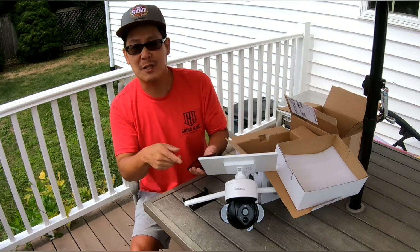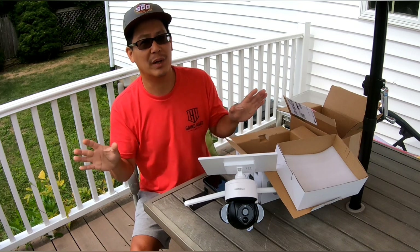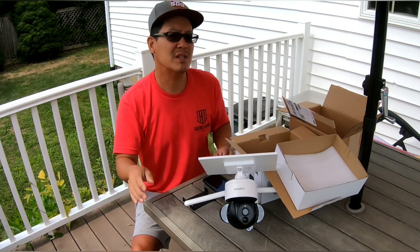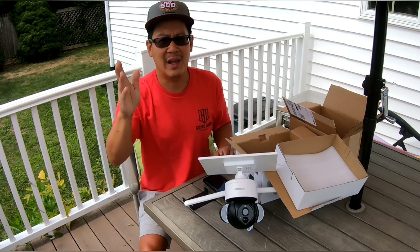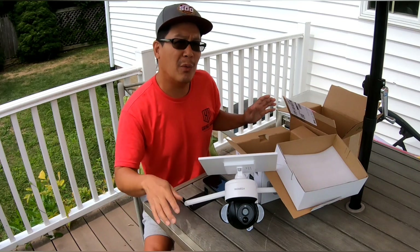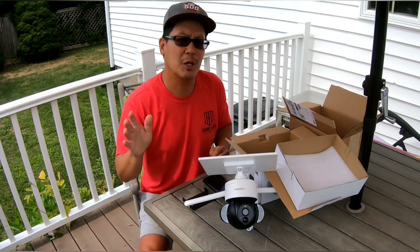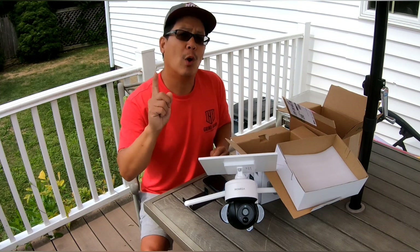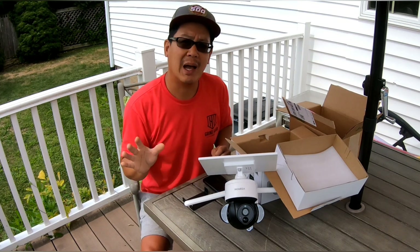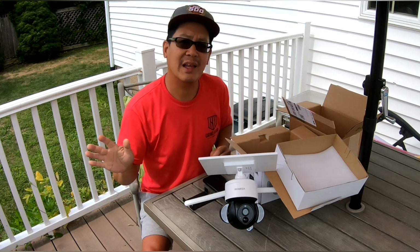It paired very easily — I've had a lot of these before and sometimes it's a pain, but this paired right away. The responsiveness is very good. My Wi-Fi signal will be strong because I want to mount this right near my router. I had one spot around my house that wasn't covered because the camera I had there conked out over the years.